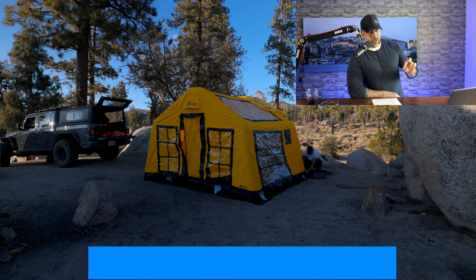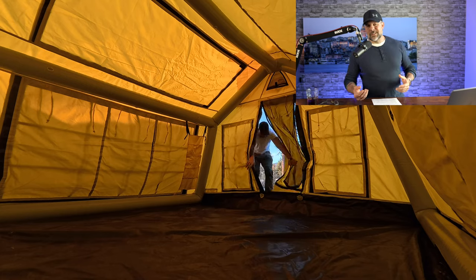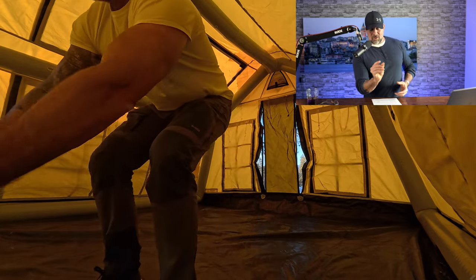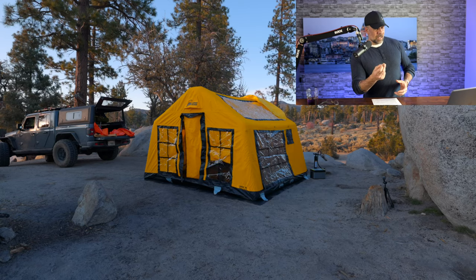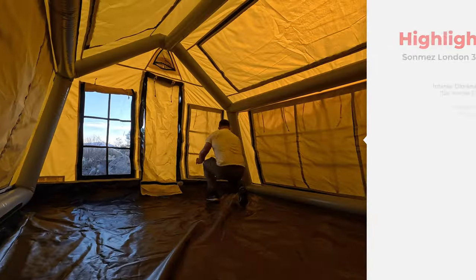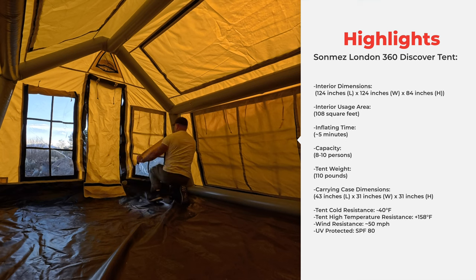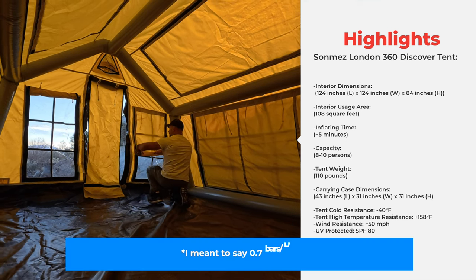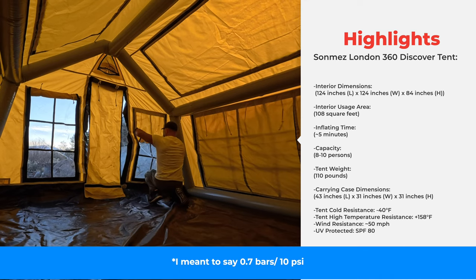It's worth noting that they say you can inflate this tent in about five minutes — it took me seven minutes, because I was getting used to their smart valve system. I accidentally deflated the tent and had to reinflate it. You want to inflate this to 7 PSI, which I didn't fully achieve.